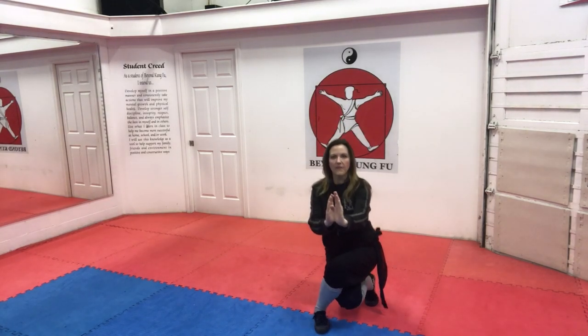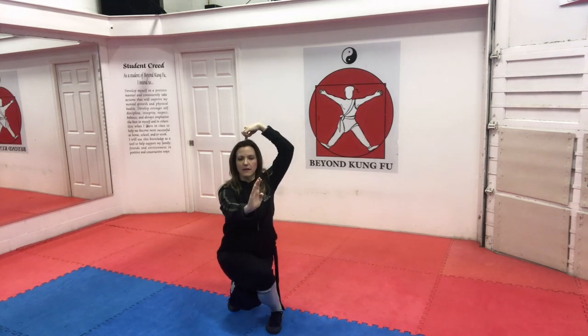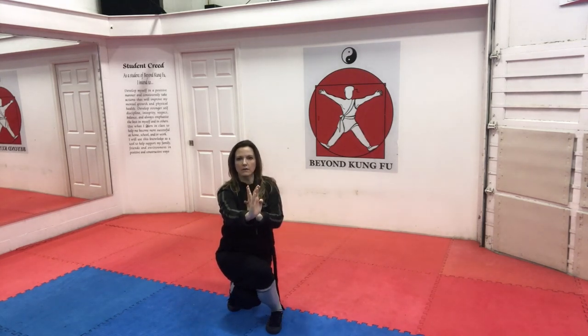Hands are up. Foot behind, on the ball of your foot, and sinking straight down. And then coming back up and back to parallel stance. Let's try the other side — hands are up, on the ball of your foot, and sinking straight down, and then back up. Notice my heel is high, and when I sink, I sink straight down, like I'm leaning my back on the ball. And then come right back up, and back to parallel stance.